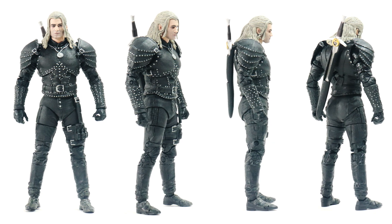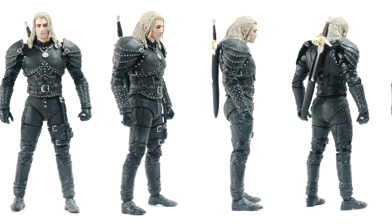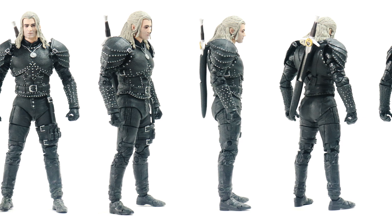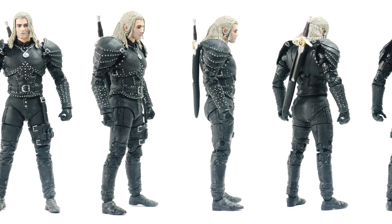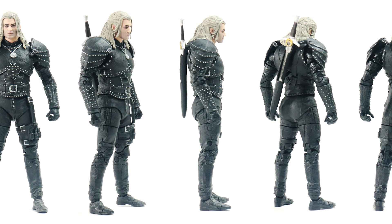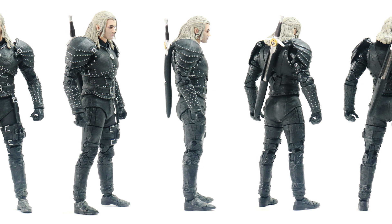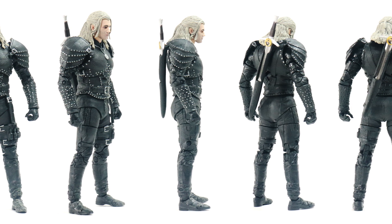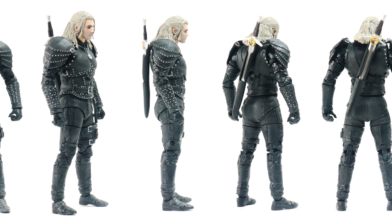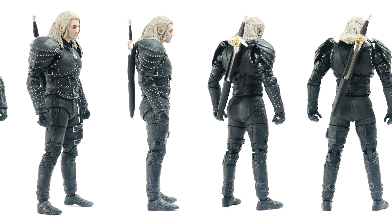Here we finally have Geralt of Rivia — is it Geralt or Geralt? I think in the show he's been called Geralt, but I'll be calling him Geralt throughout the review. First impressions: this is a very nice figure. Proportionally he looks really good, and although he doesn't have a lot of paint on him, there are silver painted details which look very cool.